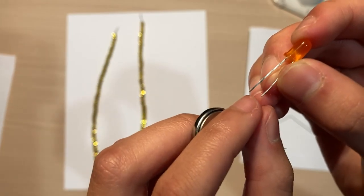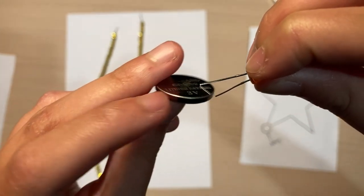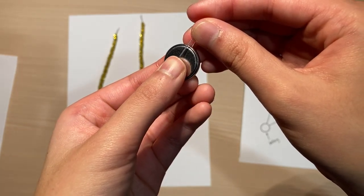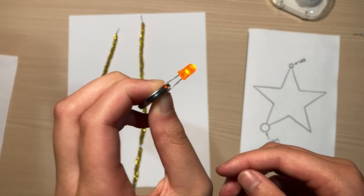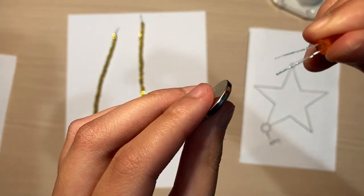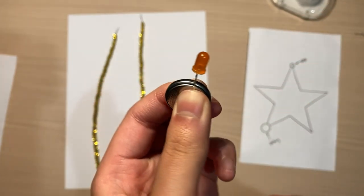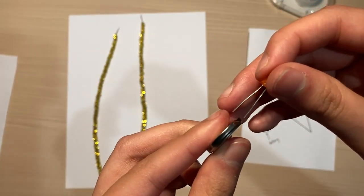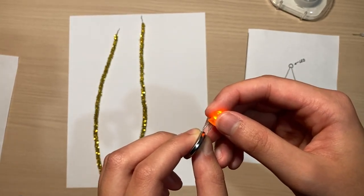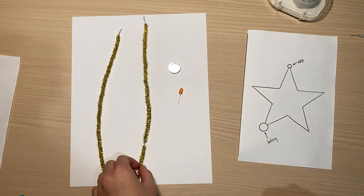To get the light to light up, connect the negative side of the light to the negative side of the battery and the positive side of the light to the positive side of the battery. I'll open the legs a little, touch the longer leg to the positive side of the battery and pinch — the light lights up. If you flip it so the short negative end touches the positive side, the light won't go on. The light has to be oriented in a particular way in order for it to light up.